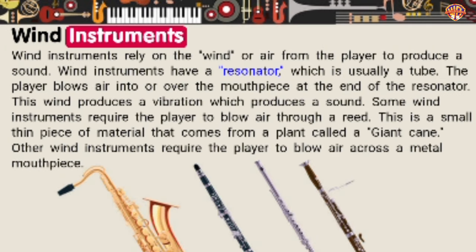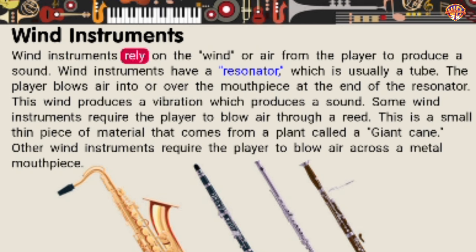Wind instruments rely on the wind, or air, from the player to produce a sound. Wind instruments have a resonator, which is usually a tube. The player blows air into or over the mouthpiece at the end of the resonator. This wind produces a vibration, which produces a sound. Some wind instruments require the player to blow air through a reed — a small, thin piece of material that comes from a plant called a giant cane. Other wind instruments require the player to blow air across a metal mouthpiece.